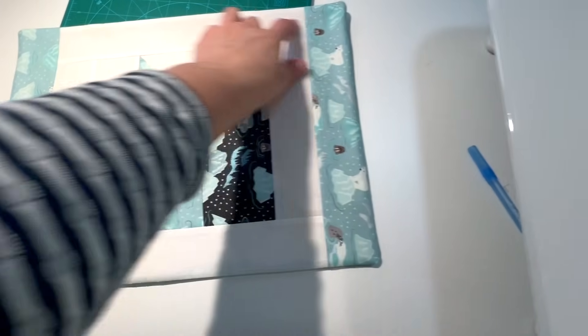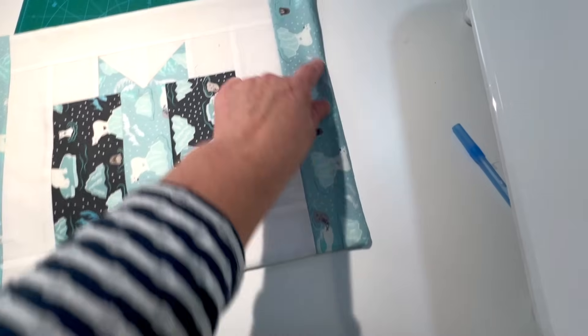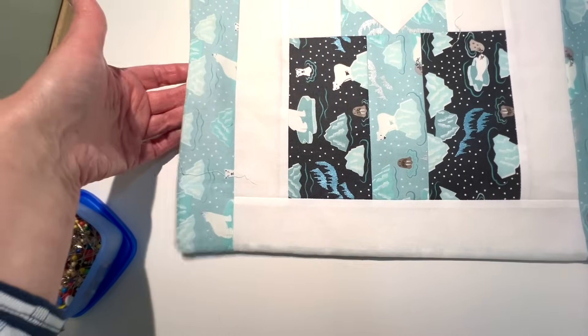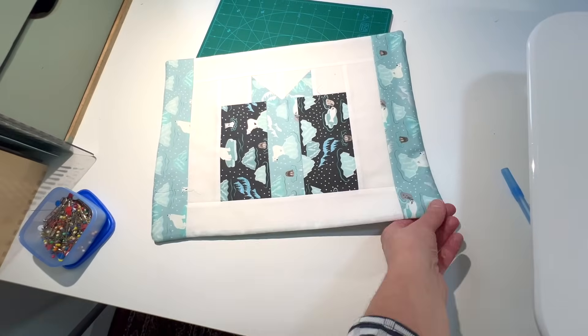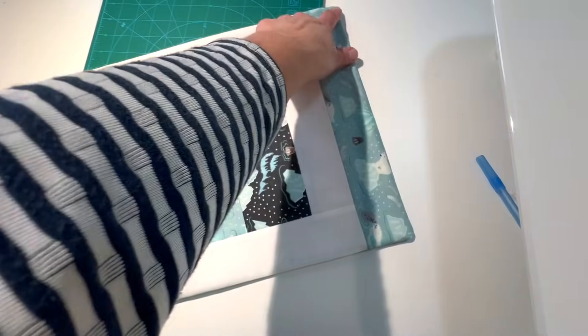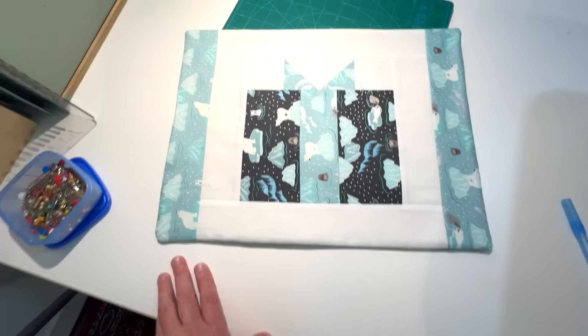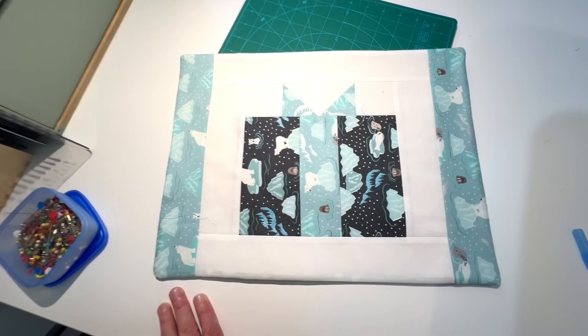I've turned it the right way around. What I shall do is top stitch a quarter of an inch all the way around, and that will catch the open part and sew that up as well. I just need to do that four times and I'll have four placemats. With the corners, I use the end of a pair of scissors to poke it out — that's the best I can do. They're not sharp corners but I think they're okay.